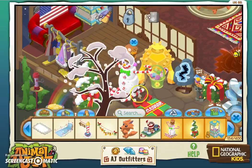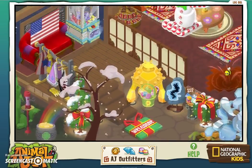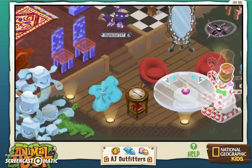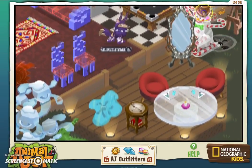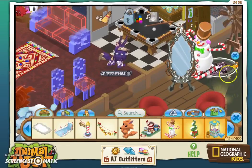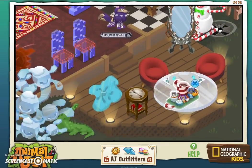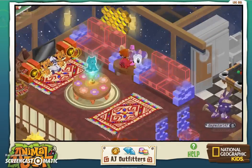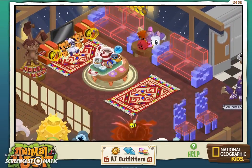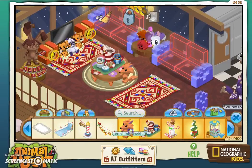Next is the marshmallow snowman — oh wow, look at this guy! I'm gonna put him right here on top of the trapped phantom. Poor little guy. We also got a hot cocoa set, which I think can go on the table over here. I'll remove this lynx statue and put the hot cocoa set right there. If anyone needs hot cocoa, I got you covered.